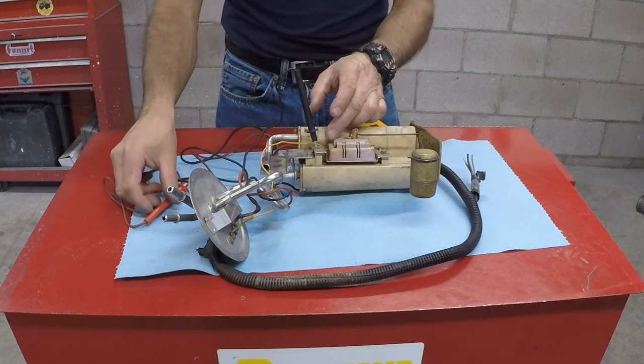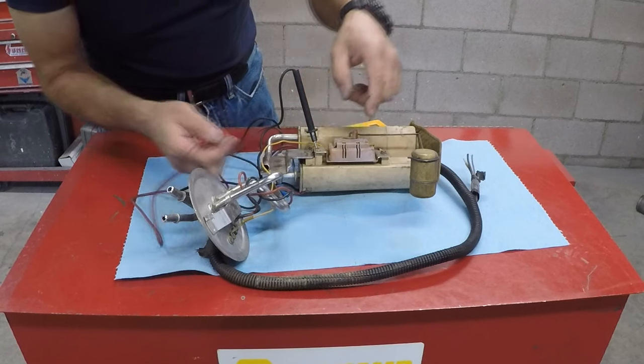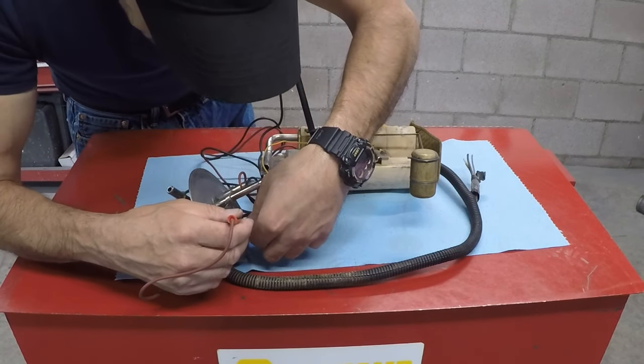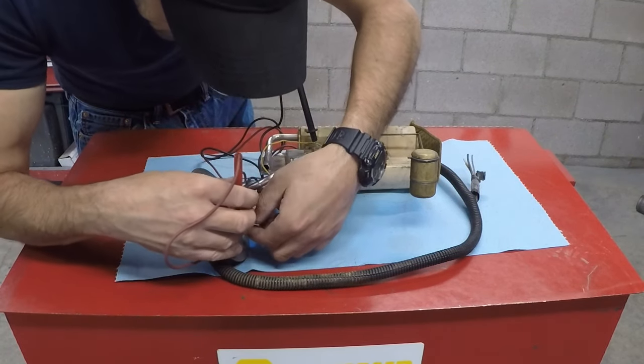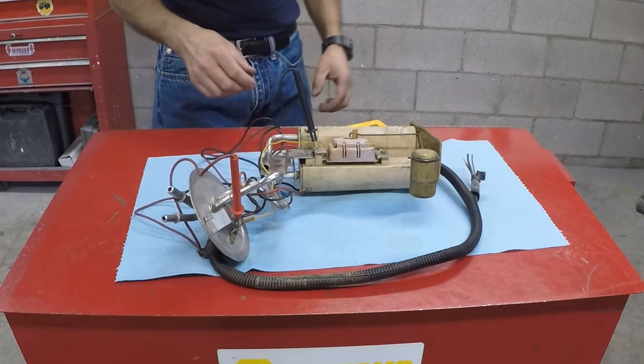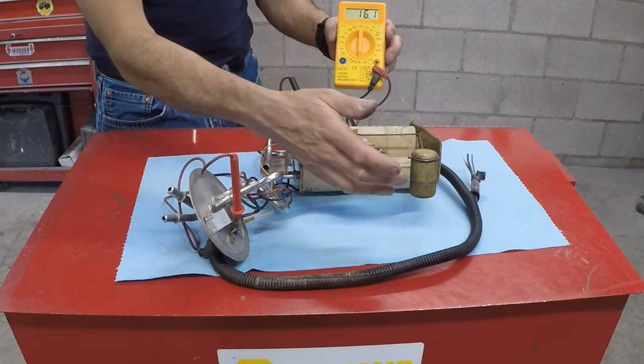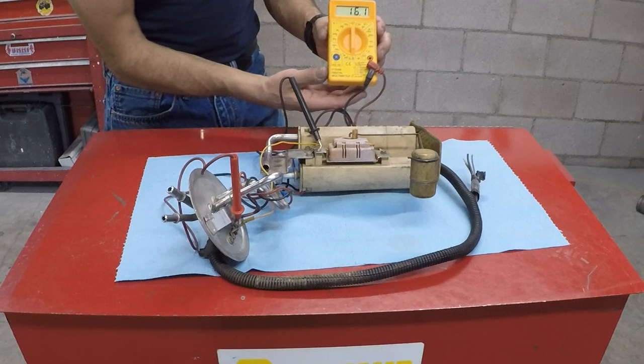Make sure it's touching metal, and then for the positive lead — the wire for the fuel level sending unit is yellow. Simply put the positive probe right there, making sure it's only touching that and nothing else. Right now it reads 16.1 ohms and it's completely empty, float all the way down.